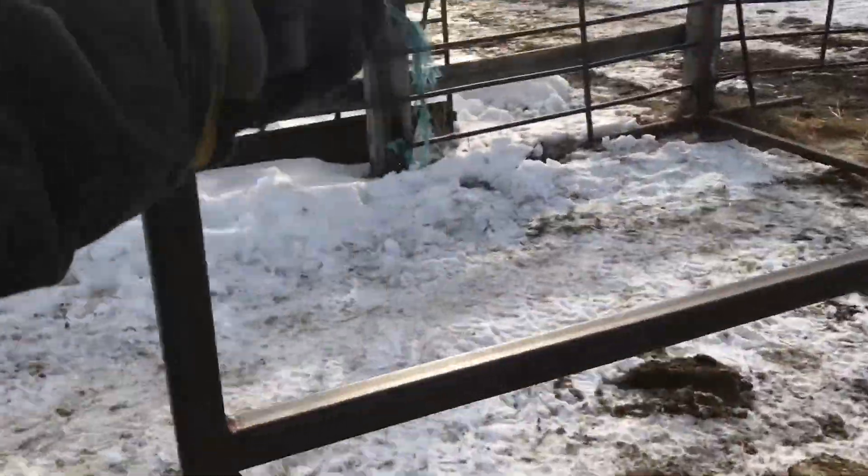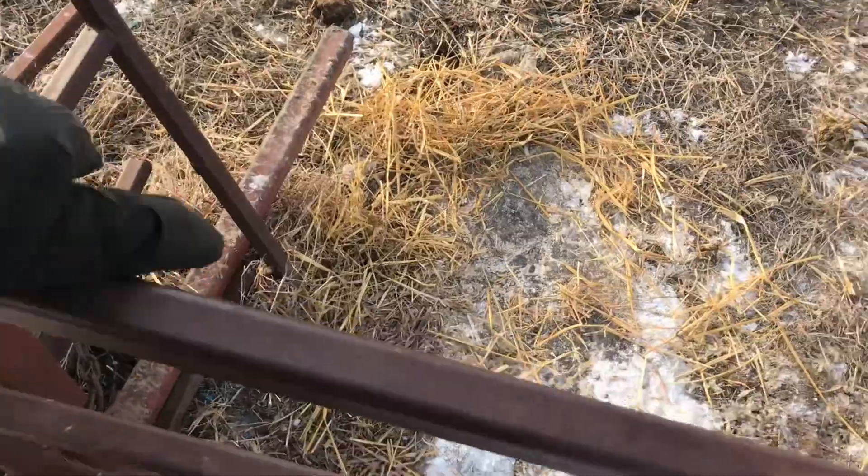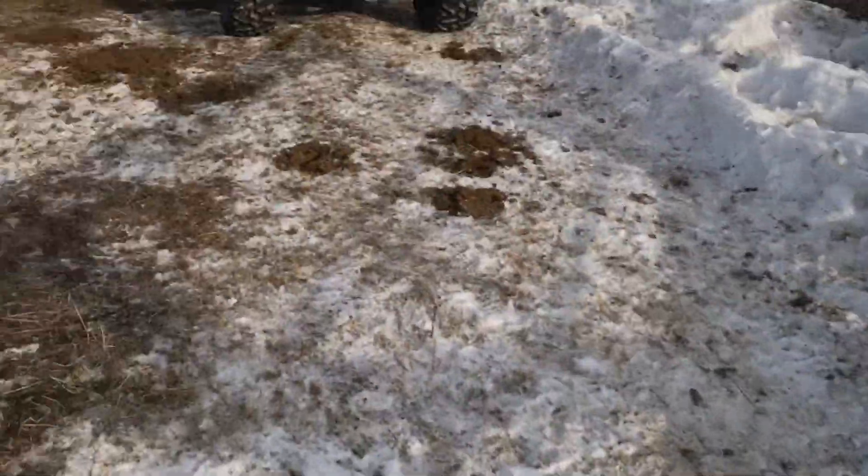Now we've got to shut this gate — this might be a pain. There you go, got that one.